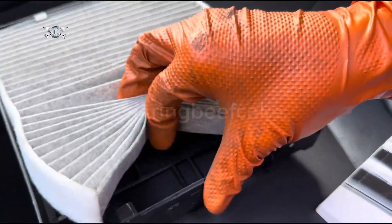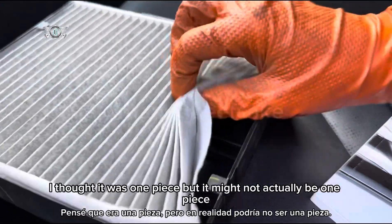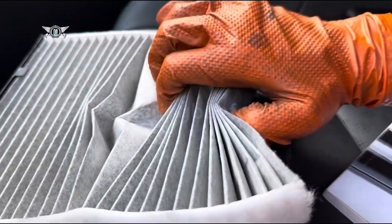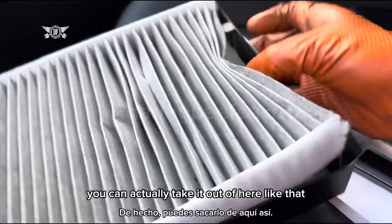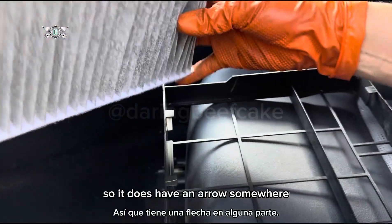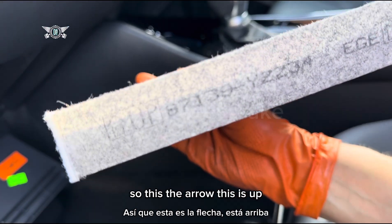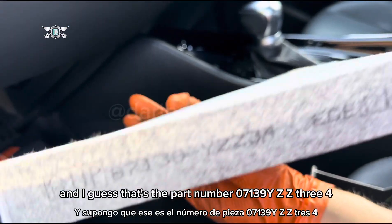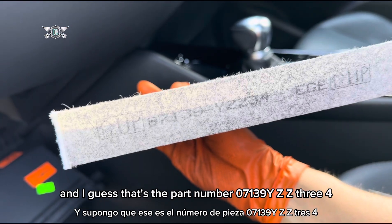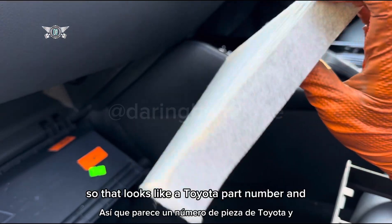The pollen filter itself can be removed here. I thought it was one piece but it might not actually be — you can take it out like that. It does have an arrow somewhere, so this way is up, and the part number is 07139YZZ34.